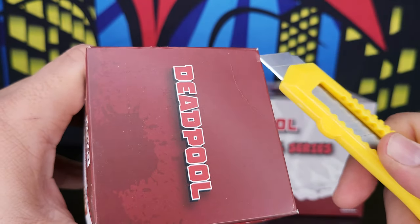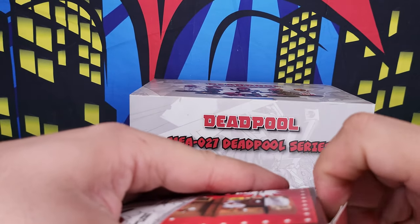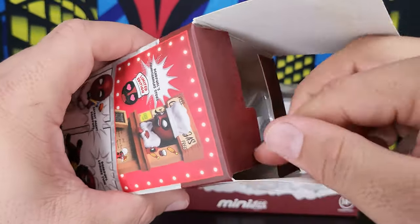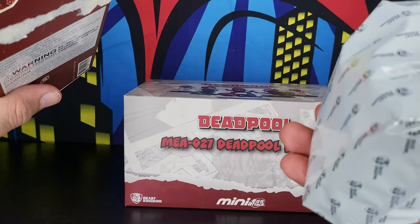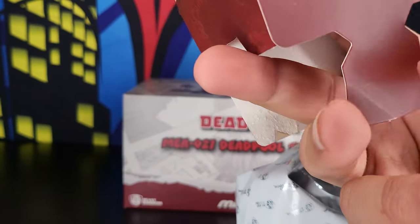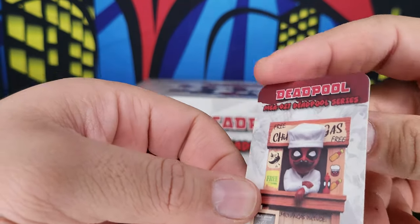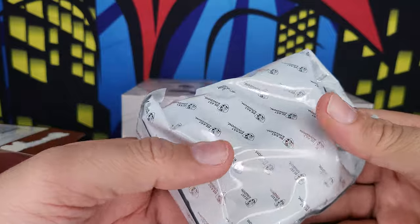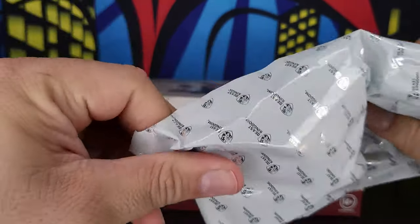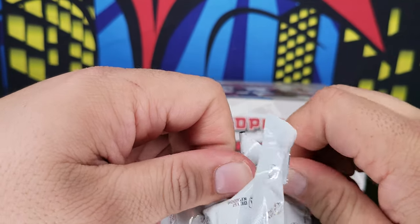I'm not sure why they did that. It won't open with the regular method, so I had to break it open. That's a nice new packaging — that's a new one. This appears to be some kind of card inside. It's a nice packaging they have in here; they didn't have that before.